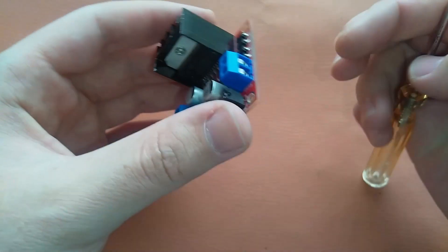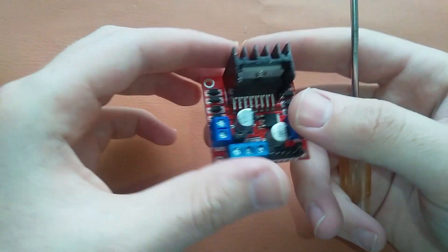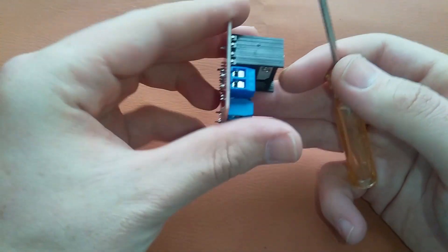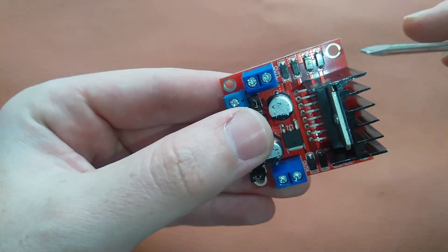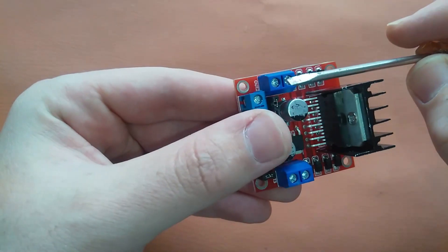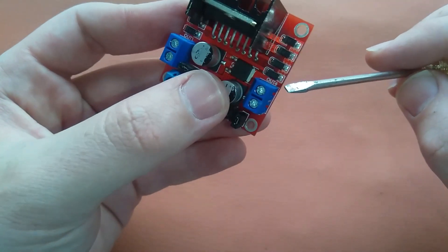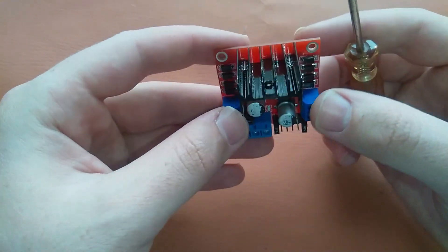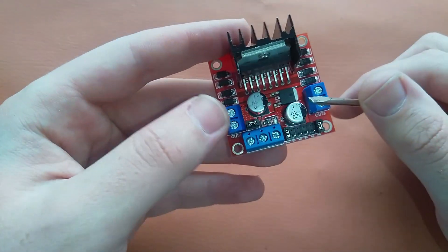This is our motor driver. You can control two motors using this motor driver. One motor will be connected here and the other will be connected here. This is OUT1 and OUT2, and here it is written OUT3 and OUT4. These are the output pins of this motor driver — our motors will be connected here and here.